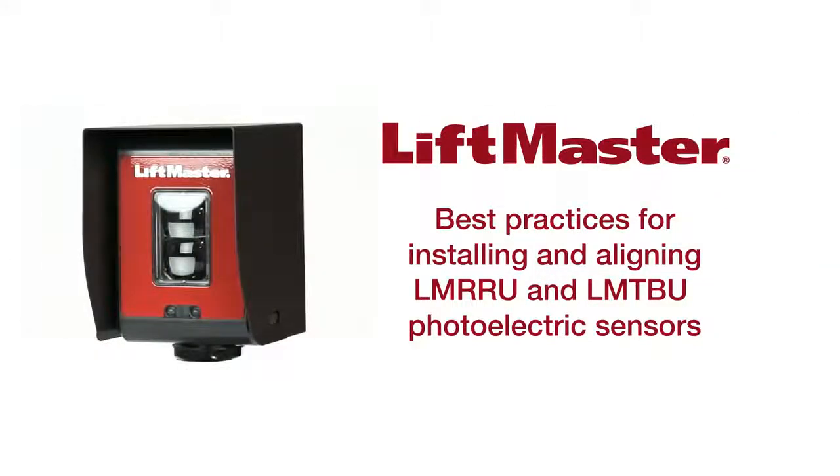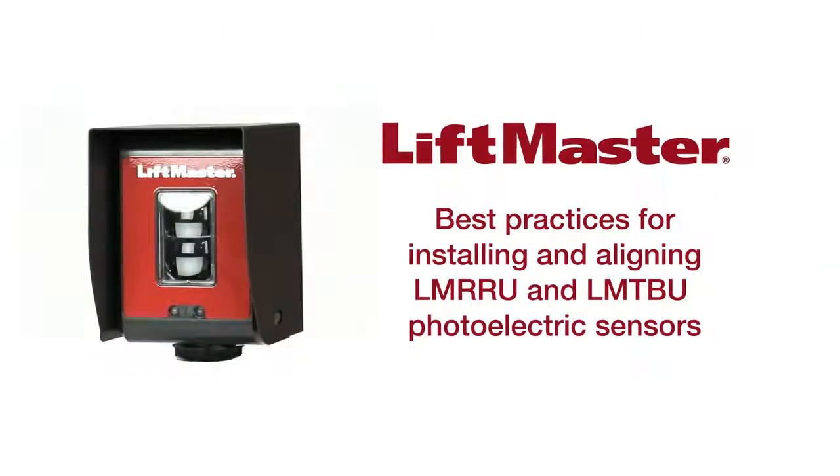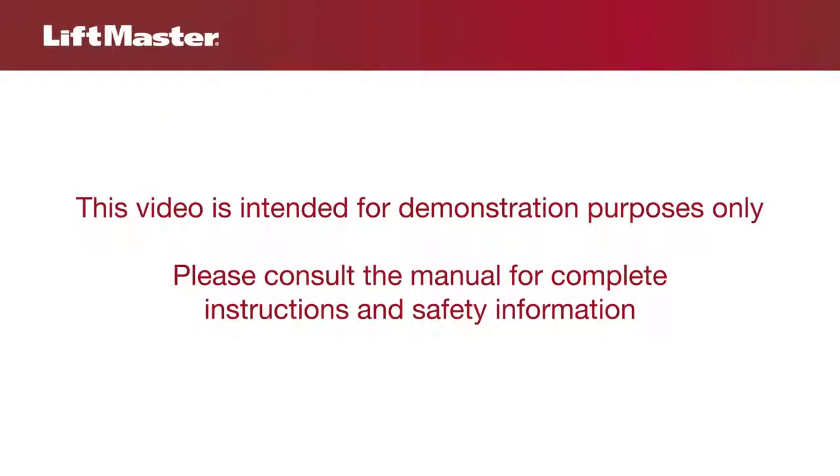This video will demonstrate best practices for installing and aligning retro-reflective and through-beam photo-eyes to reduce nuisance interruptions caused by environmental factors. This video is intended for demonstration purposes only. Please consult the manual for complete instructions and safety information.